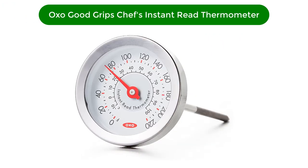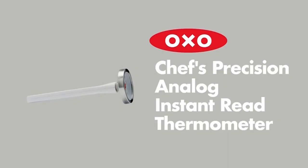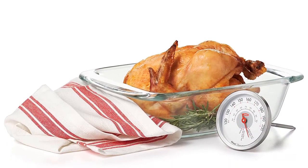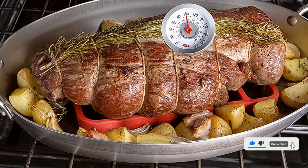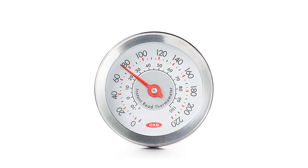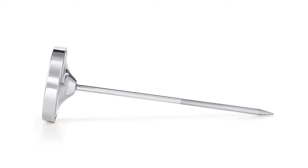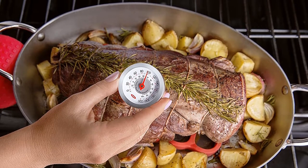Number 4. Our fourth best pick is OXO Good Grips Chef's Precision Instant Read Thermometer. If you prefer analog over digital, this dial-style instant read meat thermometer can read from 0 to 220 degrees Fahrenheit. The shaded surface on the stem indicates the proper depth the probe should be inserted in the meat, and the probe cover lists proper cooking temperatures for different types of meat. While this is much quicker than older thermometers, it's not quite as fast as digital models — it can take up to 7 seconds for the hand to stop moving on the dial. However, many reviewers claim it reads temperatures more quickly than older analog models they've owned. This should not be left in the oven during cooking. It has a silicone ring around the dial for a firm grip for inserting and removing the thermometer. Since this doesn't require batteries and it's not expensive, this is a good thermometer to keep on hand as a backup.